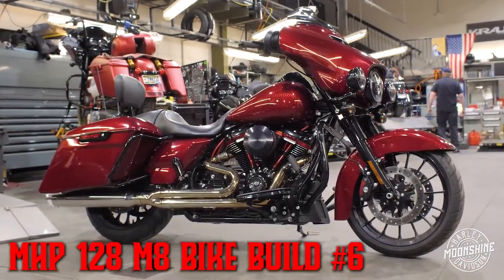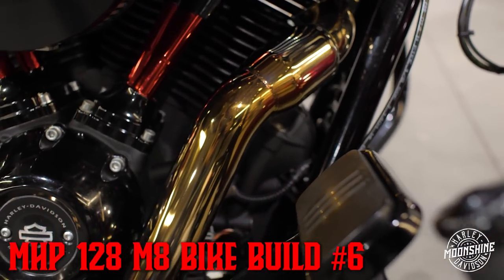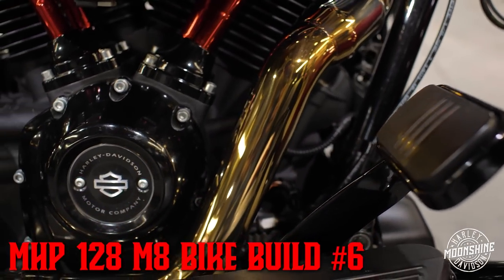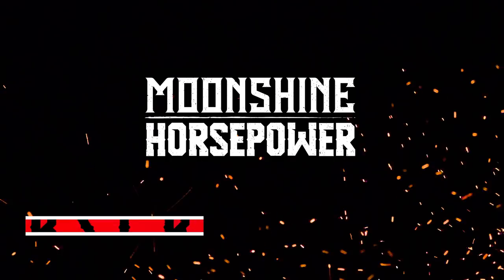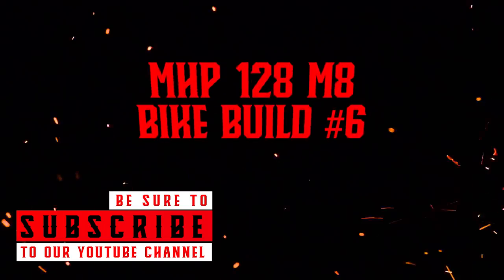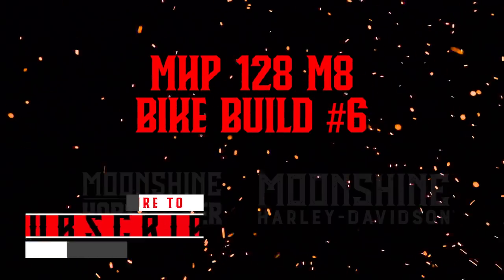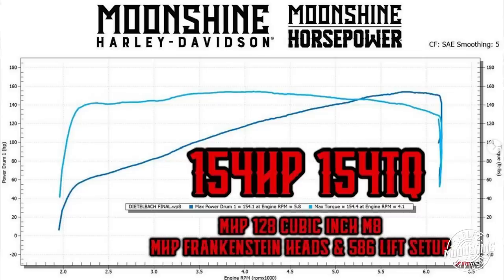This is a 128 we built for a customer. It went back and forth on a couple of different builds, so we're going to break down the motor and the parts it took to get this. That way, if you want this bike build from us, you can just reference this video. This 128 build made 154 horsepower and 154 foot-pounds of torque — a really, really nice everyday runner 128.